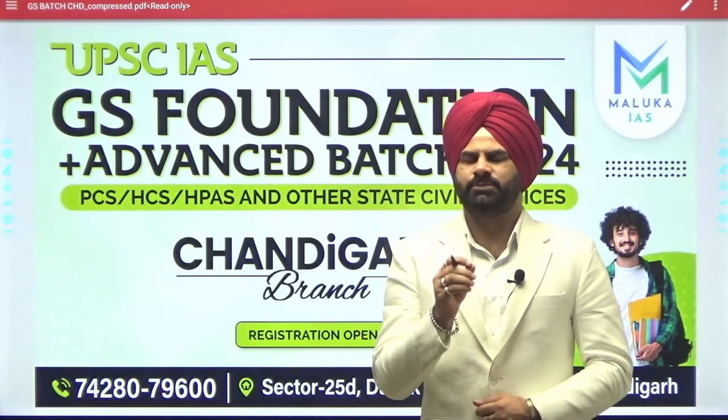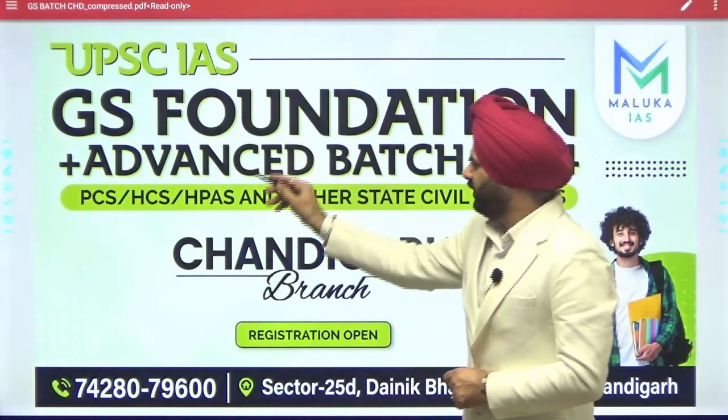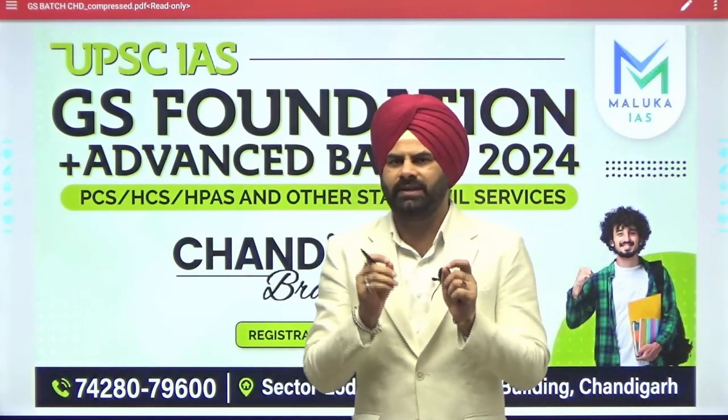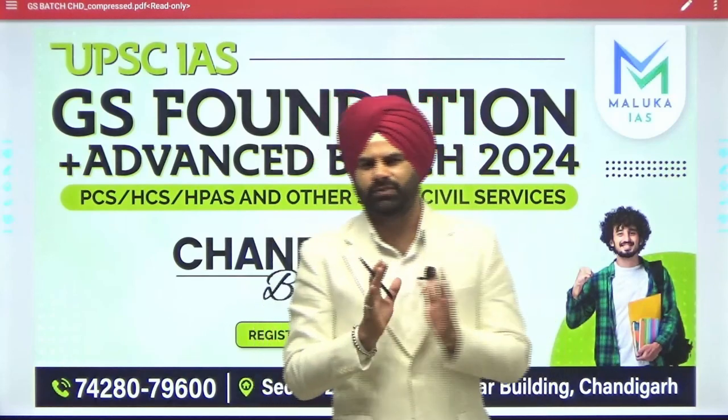Hello friends, for IES and PCS preparation, the GS Foundation plus Advanced batch of Loop Ka IS is starting at the Chandigarh branch. All the teachers are from the Delhi branch itself and every part of this syllabus will be covered in a very comprehensive format.